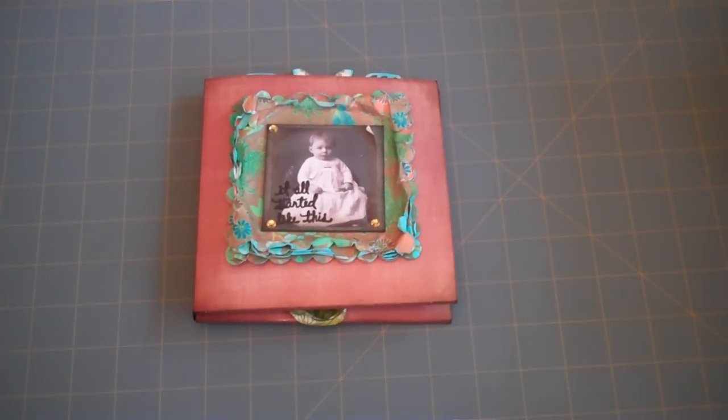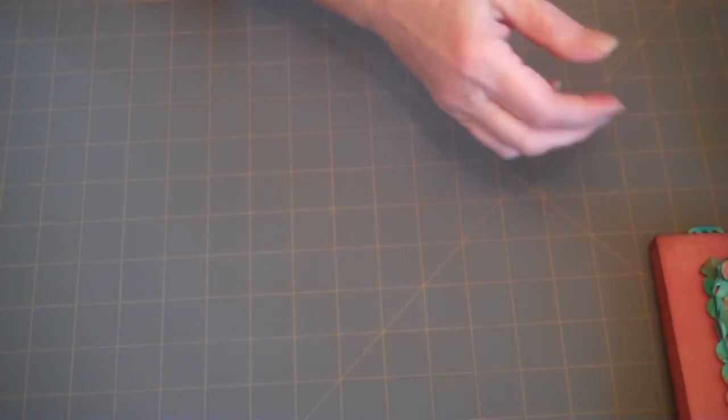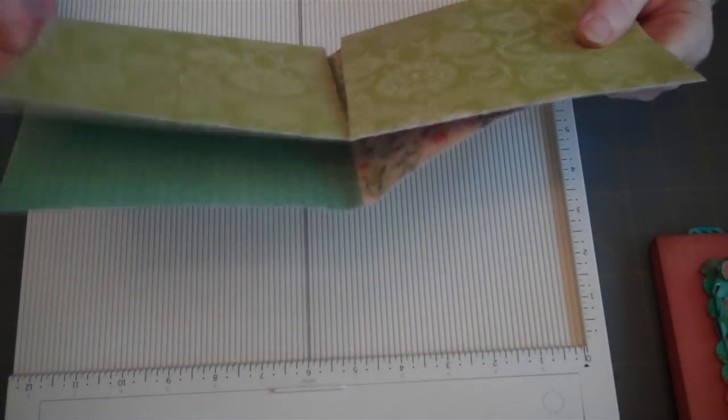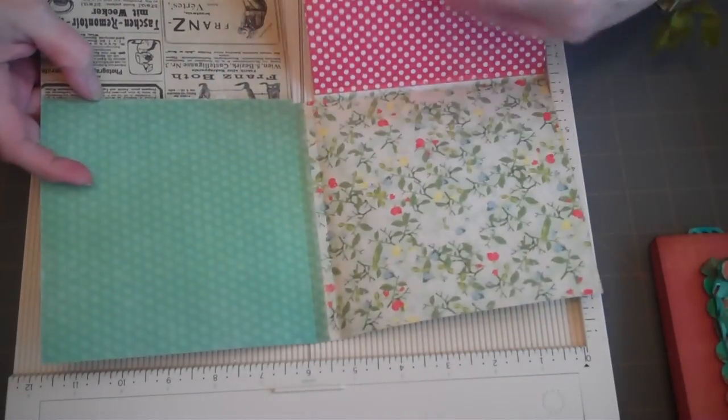This is going to be the easiest thing you've ever done. I've actually already got one cut because this is like the fourth time I've made this video — I was having camera problems again. So I'm going to fake cutting another sheet. You're just going to take your 12 by 12 sheet. For this project, you only need your piece of paper, your scoreboard, and a pair of scissors, and then ink if you want to ink the edges.